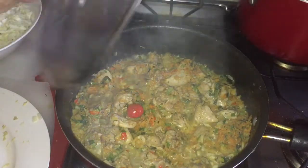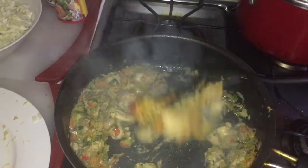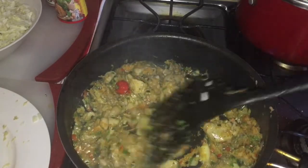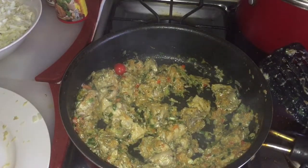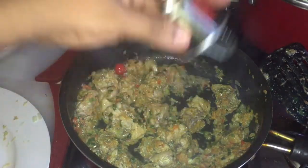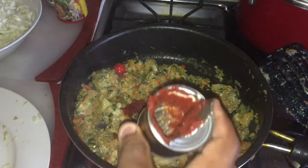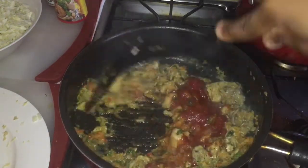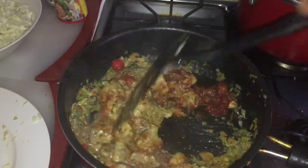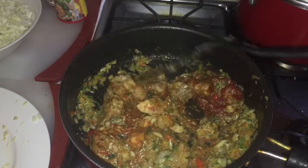My veggies and chicken are mixed. Now I'm going to put in my tomato paste — the whole small tin. I'll also pour some water into the tomato tin, shake it up a little bit, and mix the tomato paste in with the chicken and veggies.